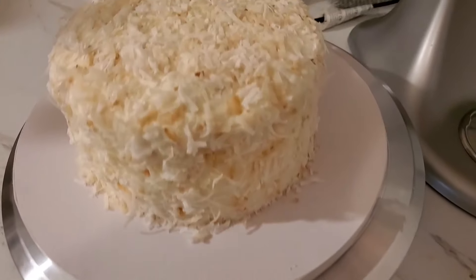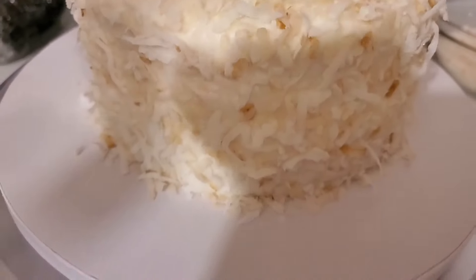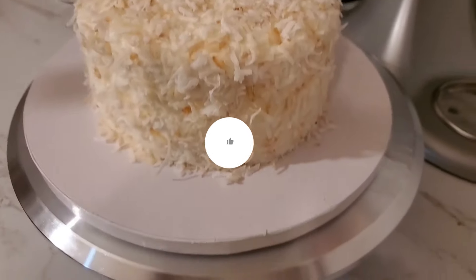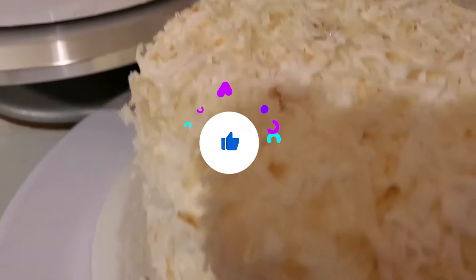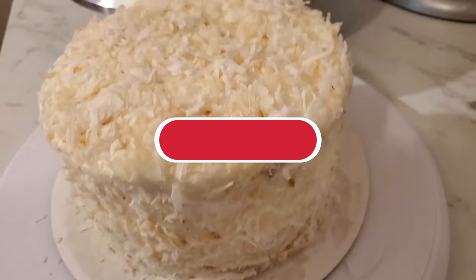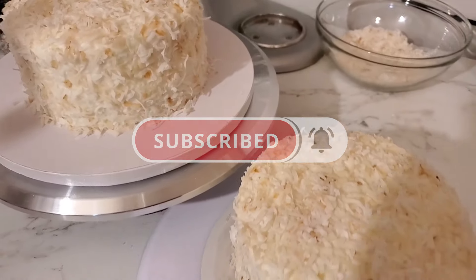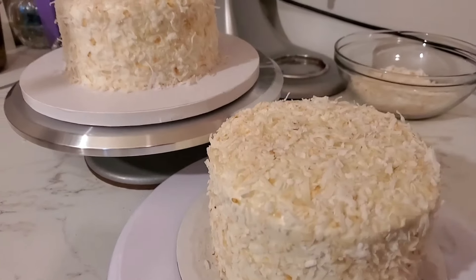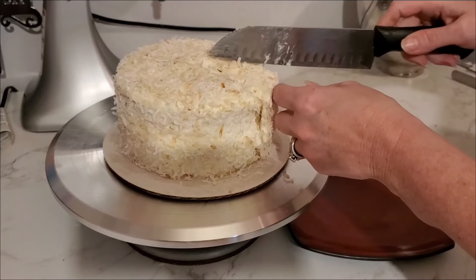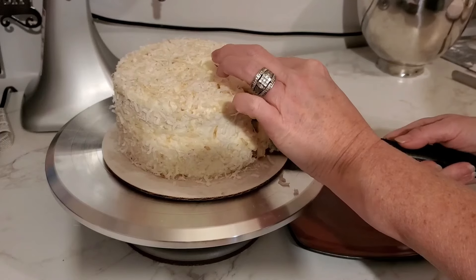Here are our finished cakes — absolutely beautiful with that toasted coconut look. If you enjoyed the video, be sure to give it a thumbs up. And don't forget, if you haven't already, make sure you hit that subscribe button and the notifications bell so you'll be notified when I upload more cakes in the future. Don't forget to let me know if you try this at home. And of course, here's a look at the beautiful inside of this cake for you.